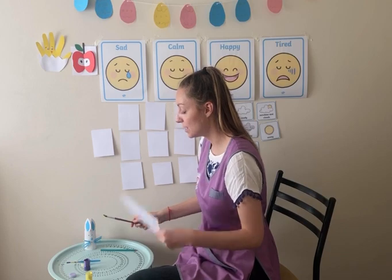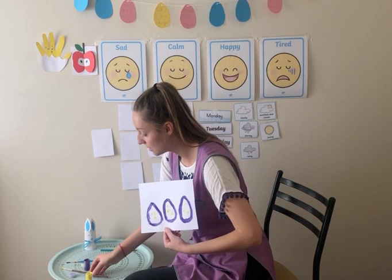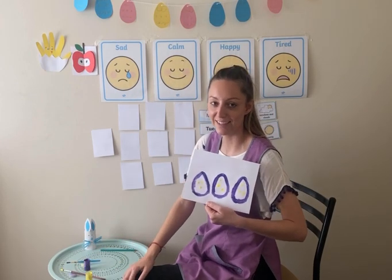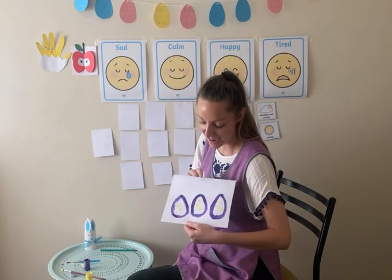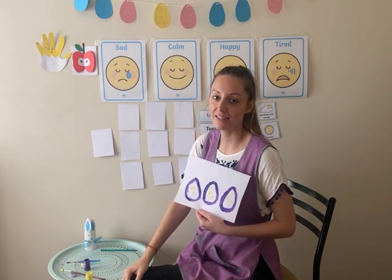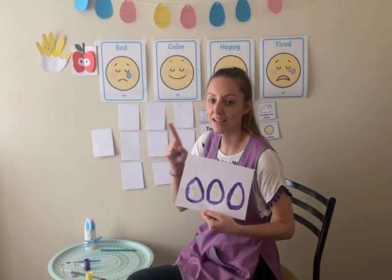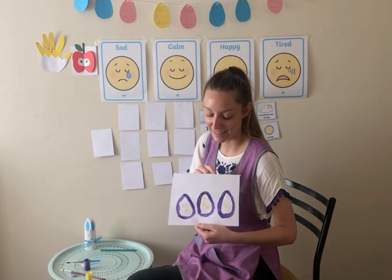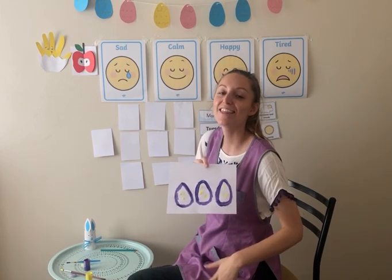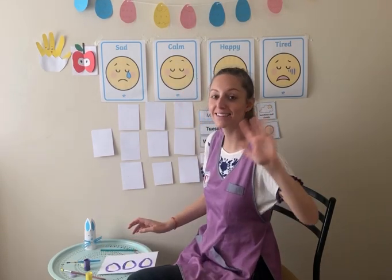And then let it dry, but then it should look something like this. Kind of looks like a dinosaur egg, doesn't it? I hope you enjoyed that, everybody. I would love to see your beautiful paintings of eggs. Please, if you do any gorgeous paintings, take a picture and then send them in. I'm sure yours will look so much better than mine. Thank you all for watching — see you all again soon. Bye!